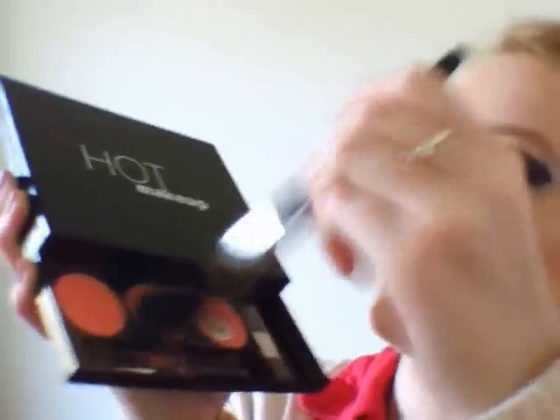And for the cheeks, I'm going to take a pale pink — just here, very lightly. For the lips, I'm going to take my lip stain and line them out. To make it look more dramatic, I'm going to take my lipstick — this colour, amber — and I'm going to apply this lipstick with a lip brush.